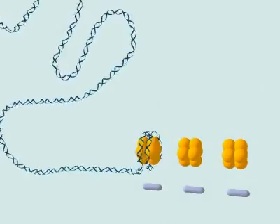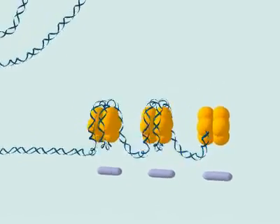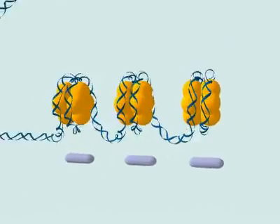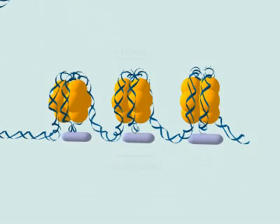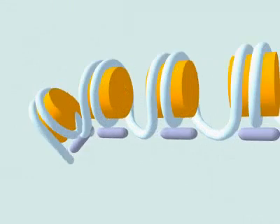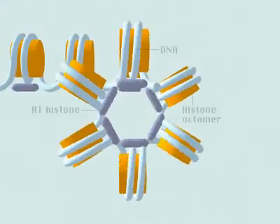DNA is spooled around histone octomers to form a chain of bead-like nucleosomes. The nucleosome chain coils into a solenoid structure, which is stabilized by histone H1.